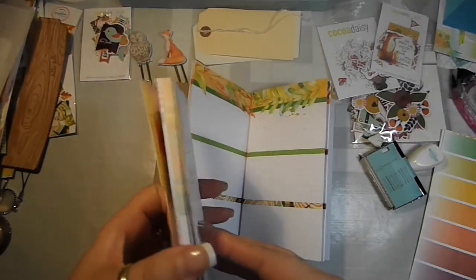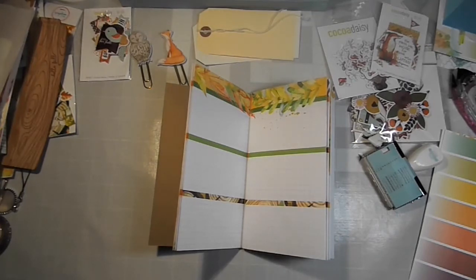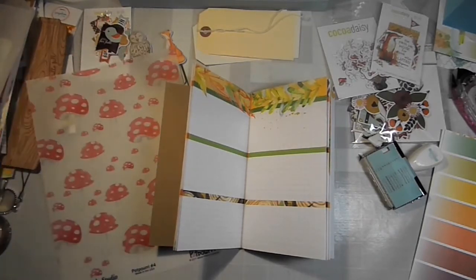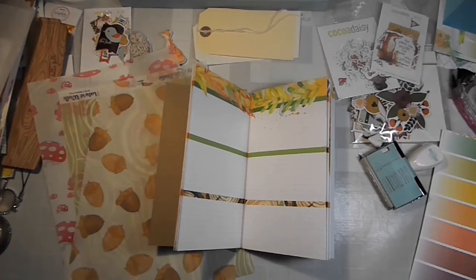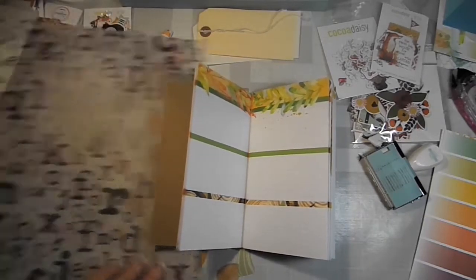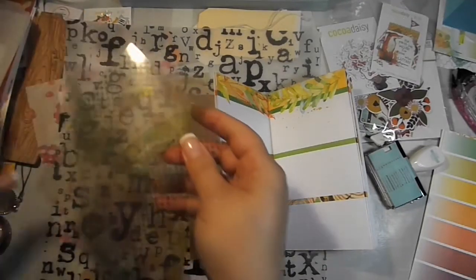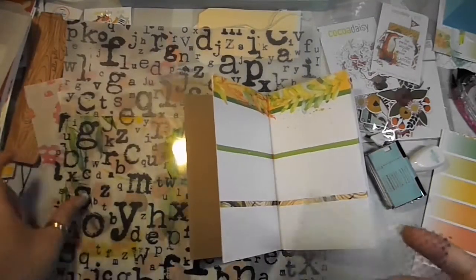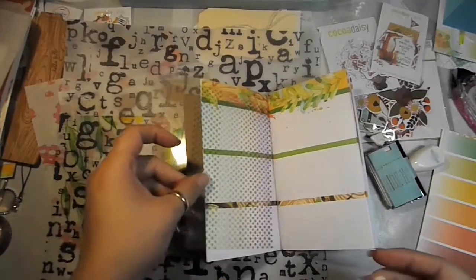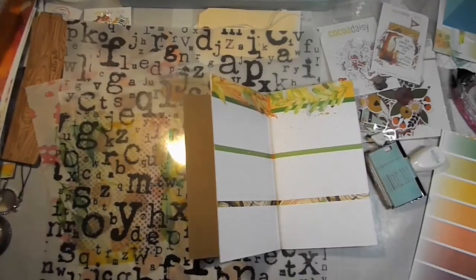These pages I'll use in my ring-bound planner for video setups and all that kind of stuff for the month, so I'll put those aside and do that myself later. But for now I want to incorporate some of these beautiful sheets of vellum — and this one too, I really like this one. We even have sheets of acetate that we could incorporate, and even though it isn't the same size it's still okay — I'll show you how.